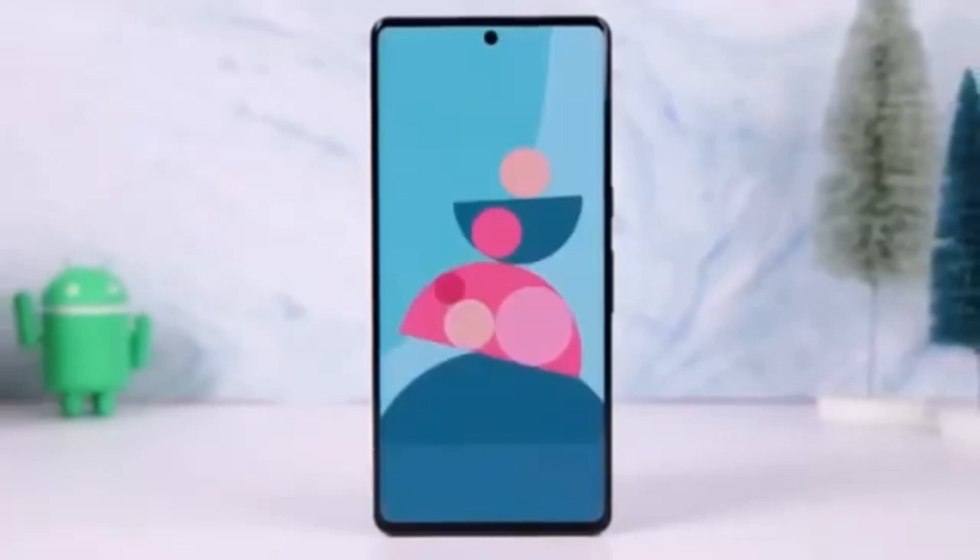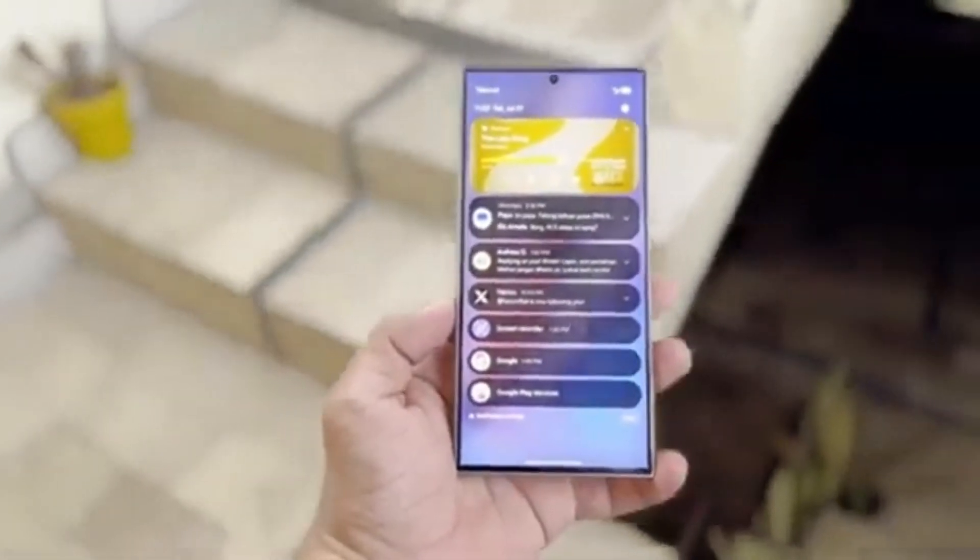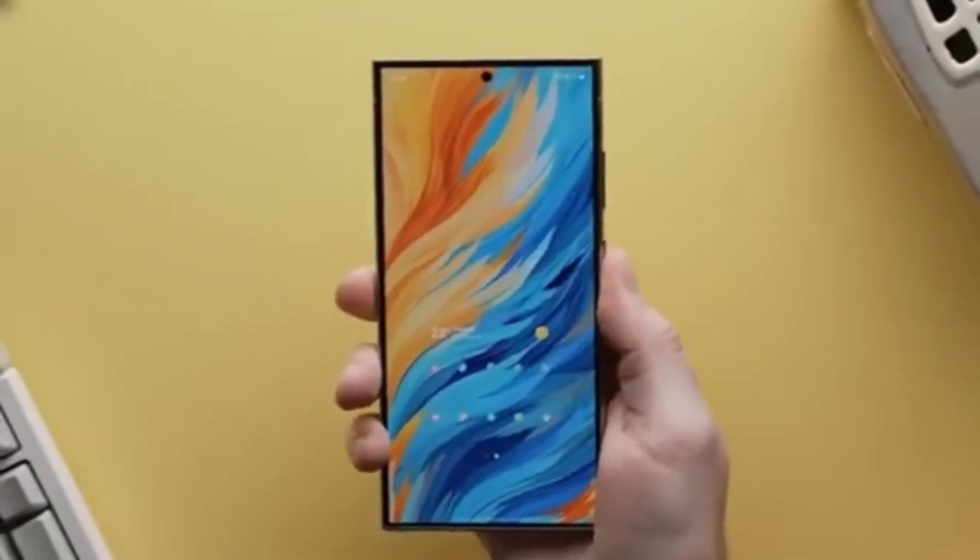Samsung has introduced a variety of home screen animation presets, such as Advanced Tuning, Classic, Dynamic, Elegance, Simple Tuning, and Sweet.